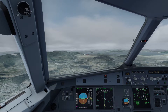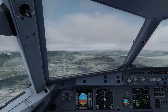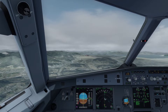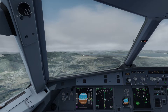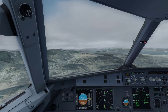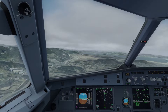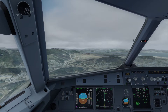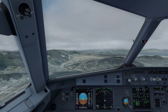Autopilot off. One thousand. Two thousand. Three thousand.